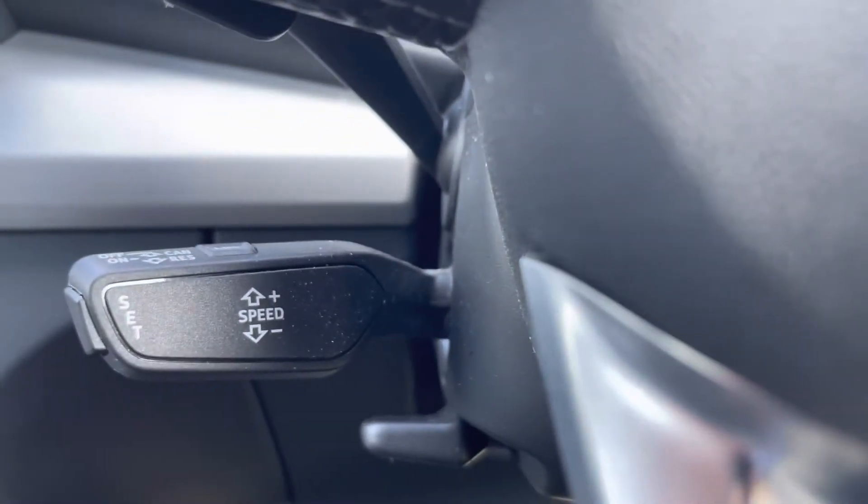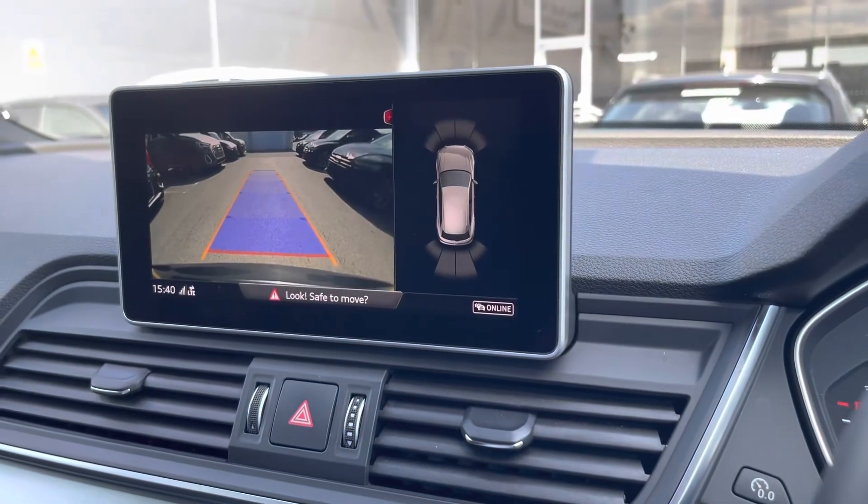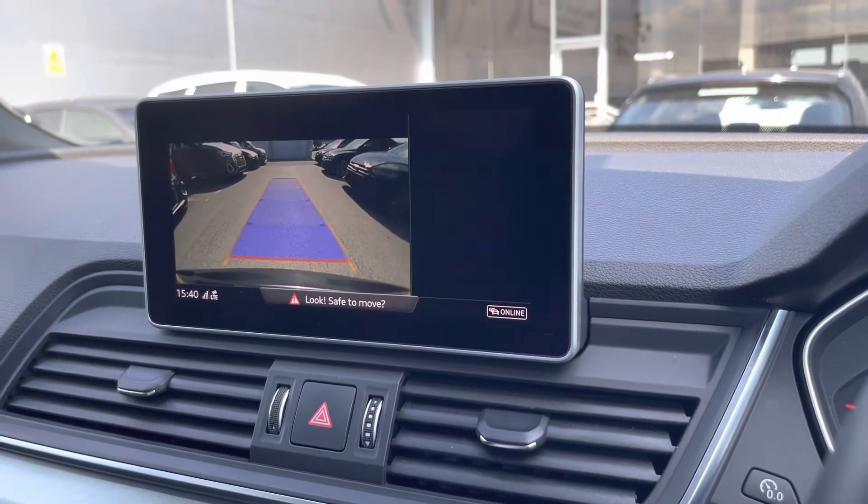As we move down we have the cruise control which is great for those longer motorway journeys. As we look up now we have the reversing camera and front and rear parking sensors, which is great for those tighter parking spaces.